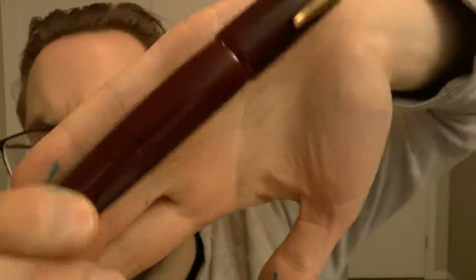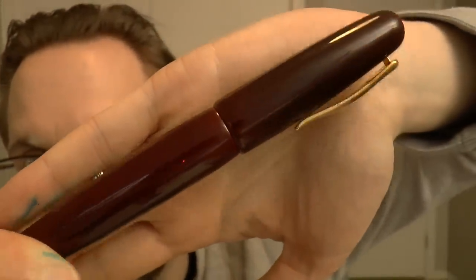So, the Mikado. How did this happen? The Mikado — you can get it in a bunch of finishes. This is Akka Tamanuri, which is one of my favorite Urushi finishes. Beautiful, sort of warm, reddish-brown, that I really love.